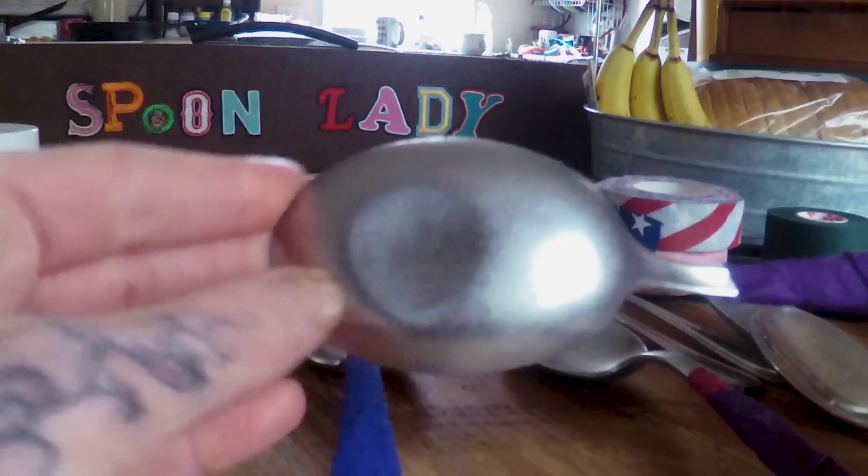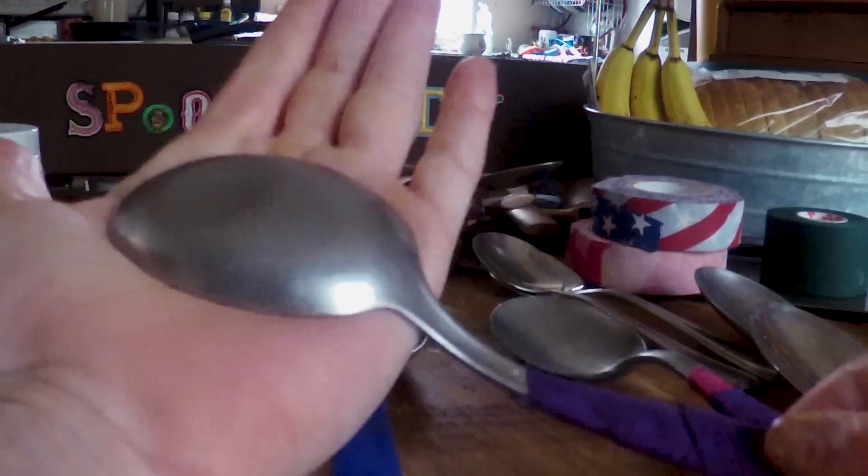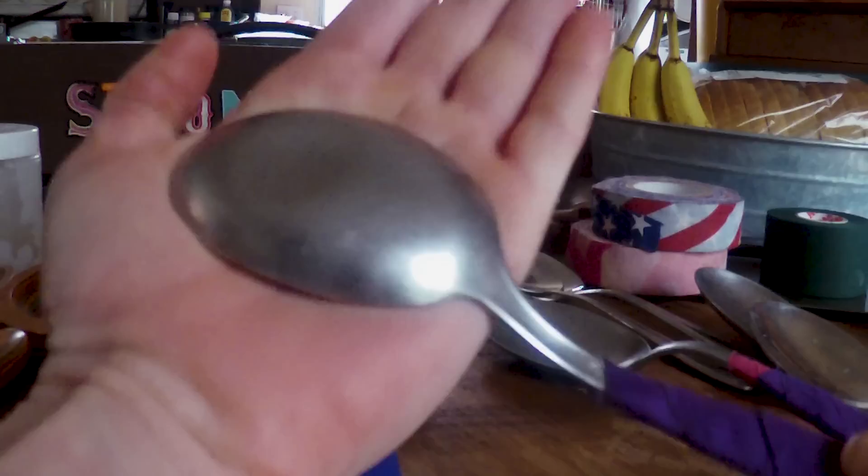My best advice is to find spoons that have a little bit of weight to them and get them so that they fit in your palm real well, like this. That way you can get that suction and make those pops.